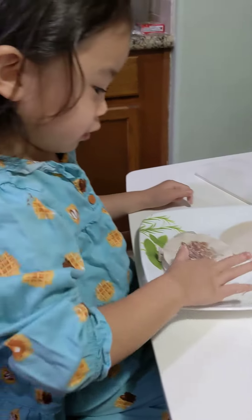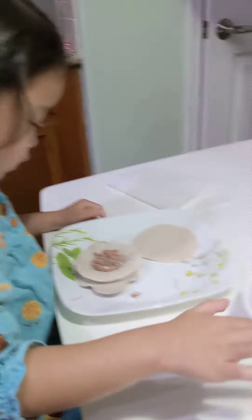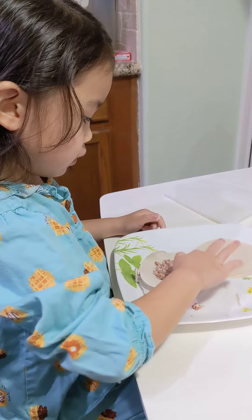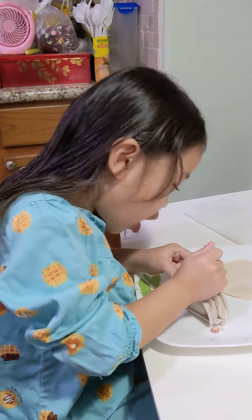I'll put some glue. Put some more. Now you just close it up and press so hard.